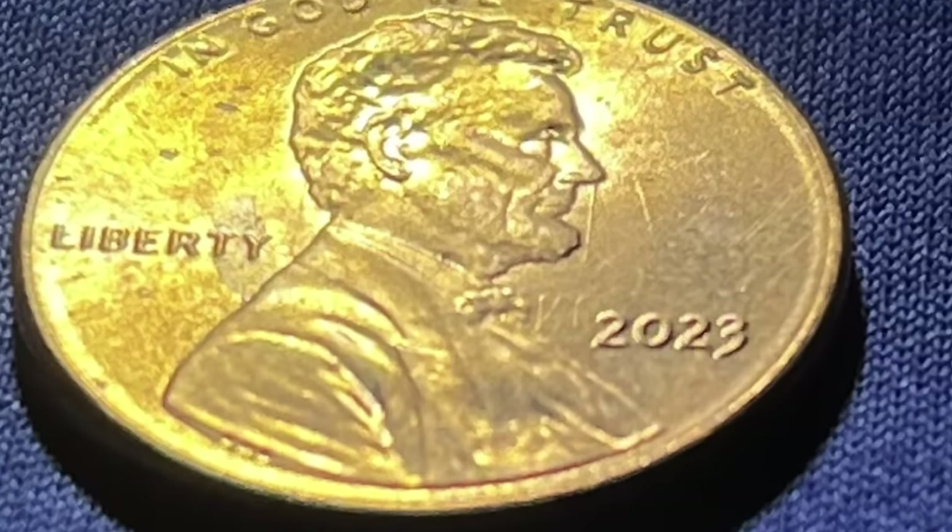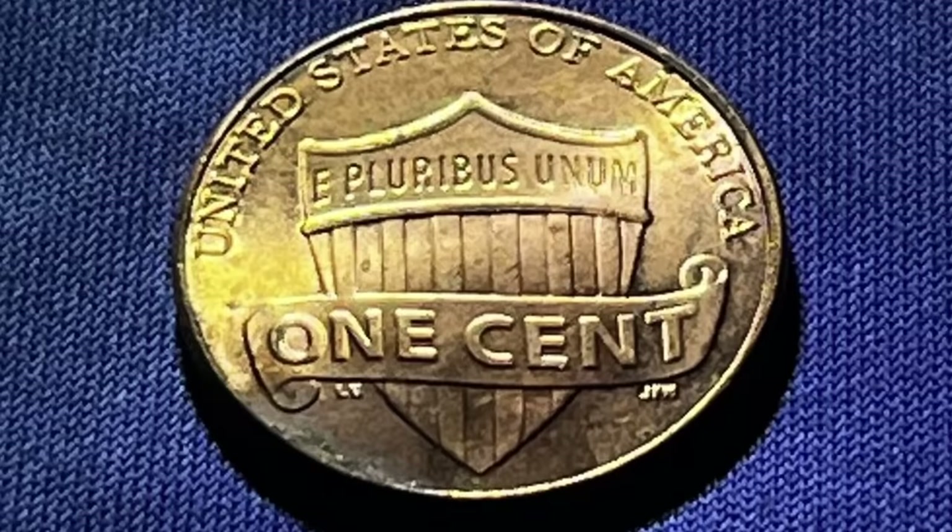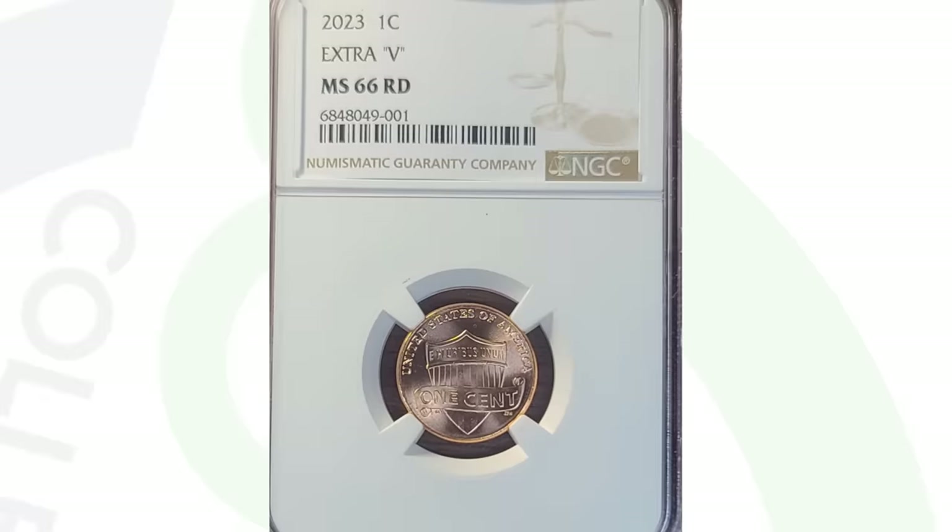We've done a whole video on the 2023 penny — there are a lot of things to look for like the extra V and things like that. In this case, this penny sold for $10 because it has a die clash. You'll see the shield cent reverse with the lines vertically going up and down on the shield. You can see those lines here on the obverse of the coin by Lincoln, and you also see the lettering from the reverse coming through on the obverse of the Lincoln penny. Not super valuable, but an amazing find on a very new coin.